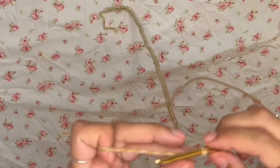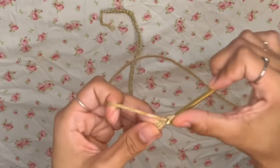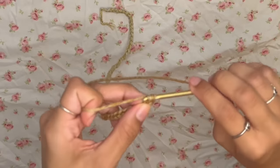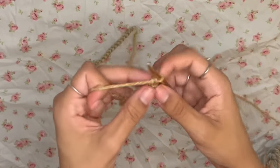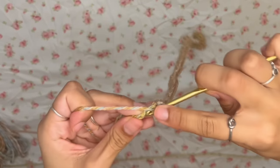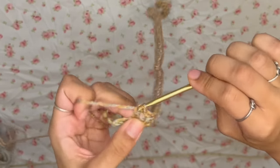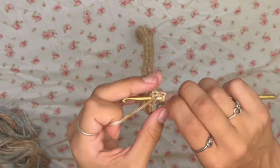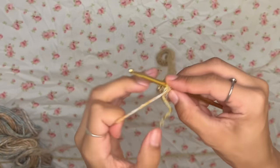Chain one more, then wrap around your hook and work a half double crochet — skip the chain you just made, wrap, pull up a loop, and pull through all three loops. Work half double crochets all the way down the chain. Once you reach the end, chain two and turn your work, then go right back with more half double crochets.